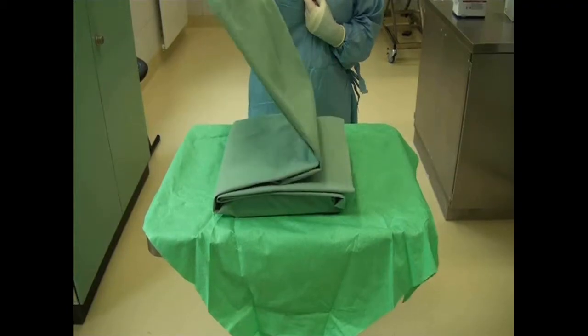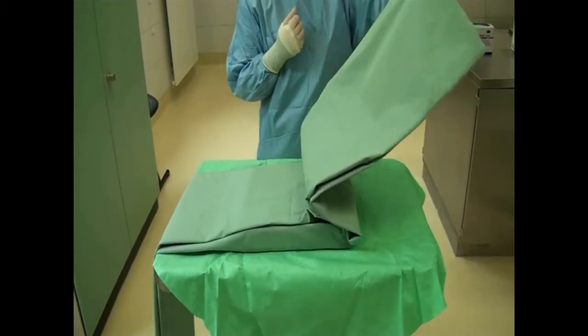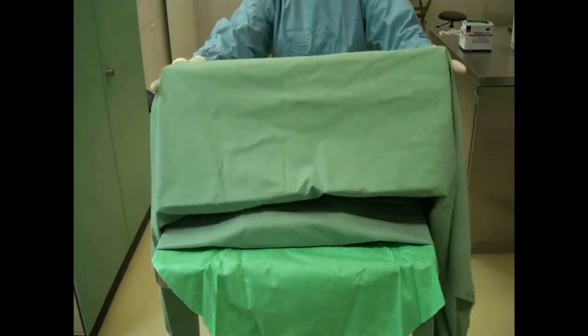A scrubbed in, gloved and gowned person can then open the inner pack. Open the sterile drape first to the sides, then towards the body and then away from the body.